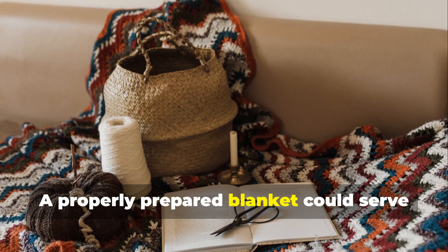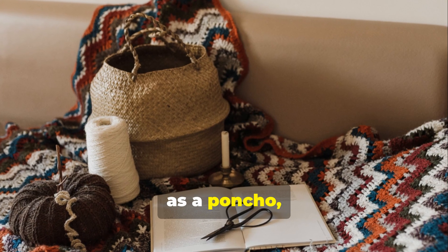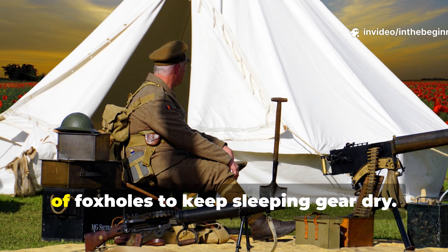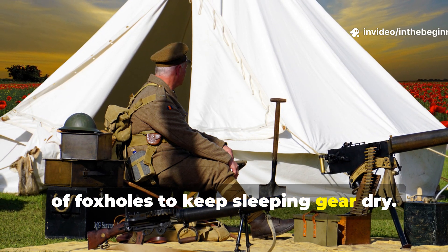A properly prepared blanket could serve as a poncho, tent fly or bedroll covering, and was sometimes used to line the inside of foxholes to keep sleeping gear dry.